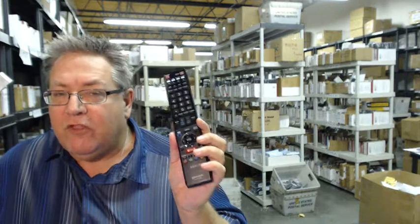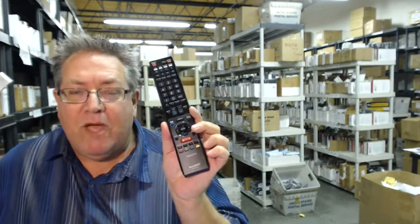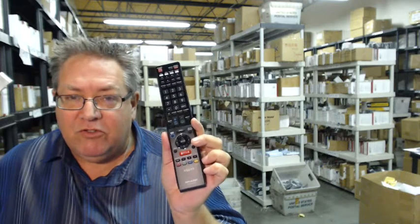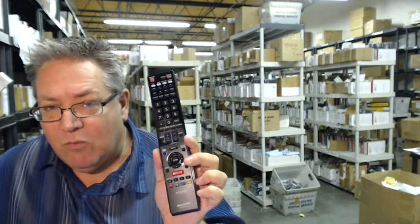which means when you order anything from us — whether JVC, Mitsubishi, Panasonic, Sony, whatever — we ship out your remote controls the same or next business day. Brand new, never used, never refurbished; take them out of the pack, put the batteries in and they work.